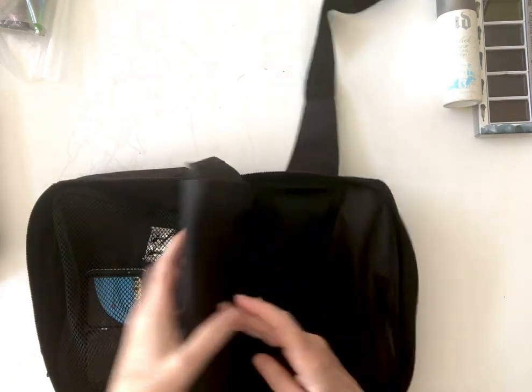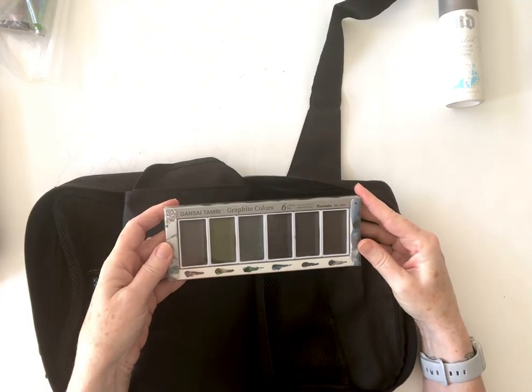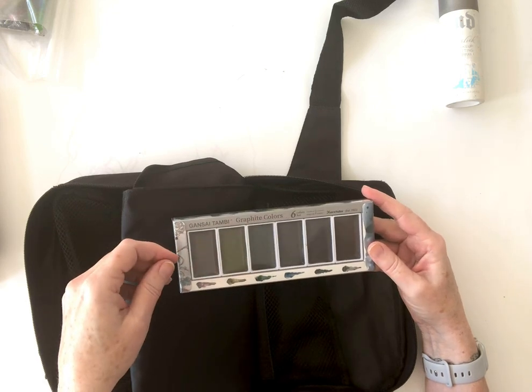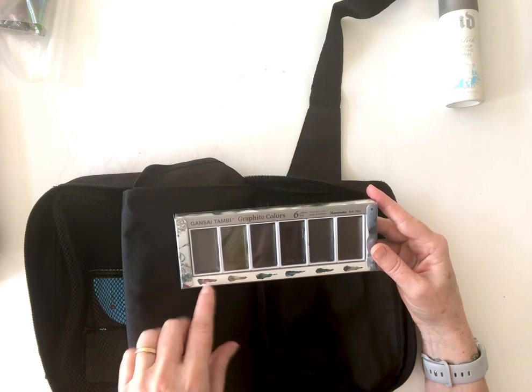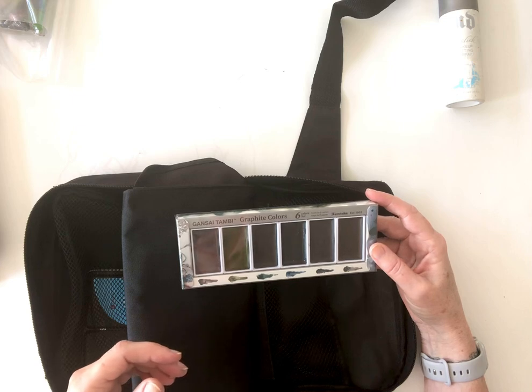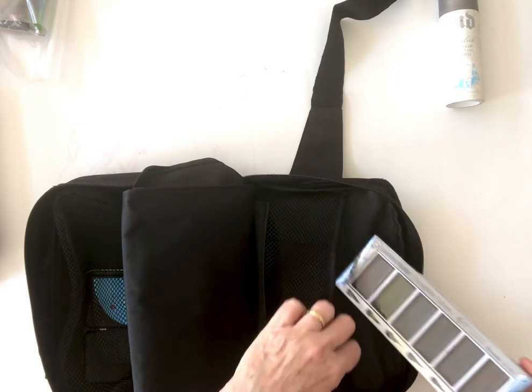Something new that I haven't tried yet, except for playing around at home, are these Gansai Tambi graphite colors. It's a dry pan that you stick a wet brush into and it gives these beautiful iridescent graphite colors, which I thought would be terrific for doing some landscape work and give some good effects rather than just pencil.